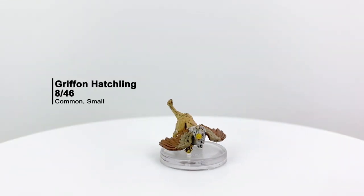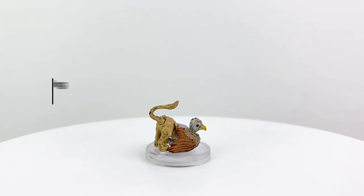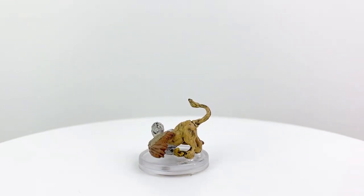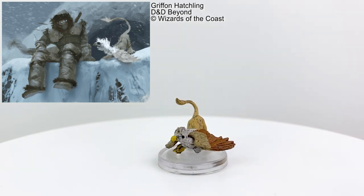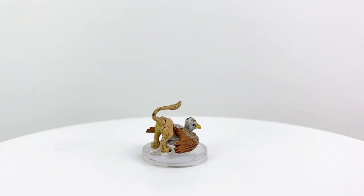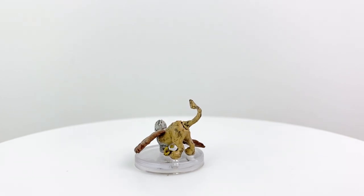It's a baby griffon! If you have a player who wants a pet that can grow one day to become a mount, having a griffon hatchling mini is fantastic. In chapter 2 of Rime of the Frostmaiden, you can find instructions on how Goliath PCs can attain and bond with a griffon baby, and there are multiple stat blocks to use for this little guy as he ages. You can also use these rules as a template to design your own pet mechanics.